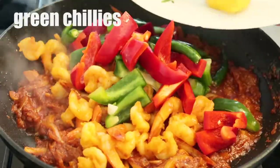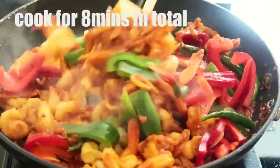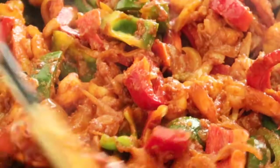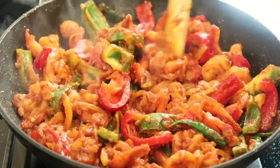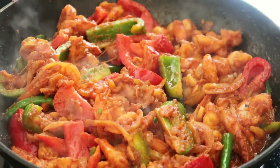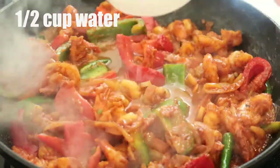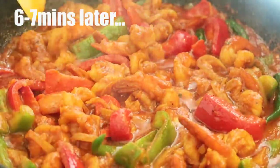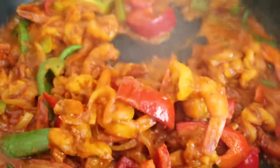The peppers go in and the green chilies — I'm going to cook this for eight minutes. Give it a nice stir. Check out these colors, guys — it's looking so so good, smelling so so good. I can't wait to get into these prawns. At this stage I want to add in another half cup of water.